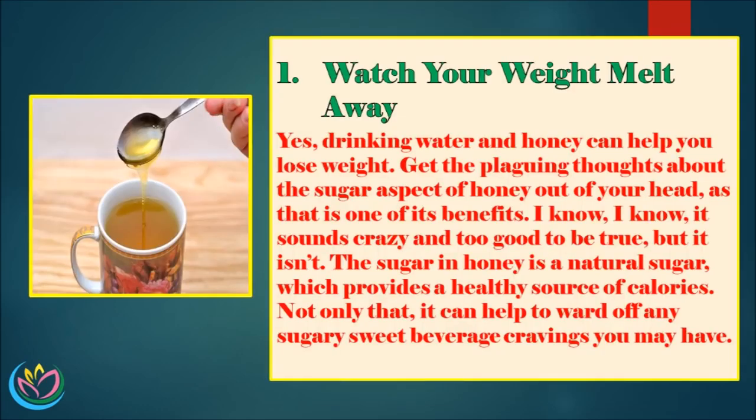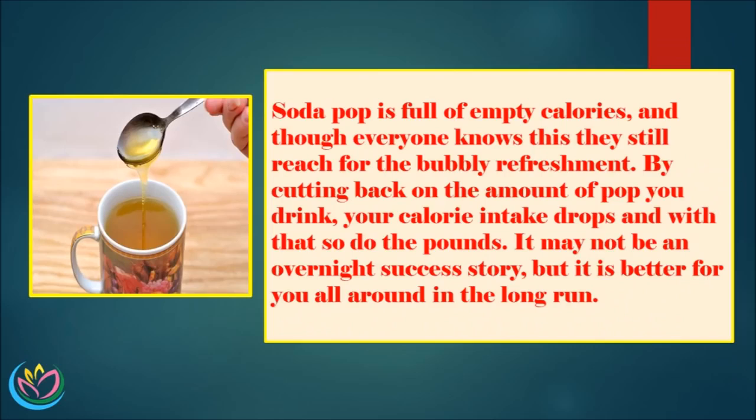1. Watch your weight melt away. Yes, drinking water and honey can help you lose weight. Get the plaguing thoughts about the sugar aspect of honey out of your head, as that is one of its benefits. The sugar in honey is a natural sugar, which provides a healthy source of calories. Not only that, it can help to ward off any sugary sweet beverage cravings you may have. Soda pop is full of empty calories, and though everyone knows this they still reach for the bubbly refreshment. By cutting back on the amount of pop you drink, your calorie intake drops and with that so do the pounds. It may not be an overnight success story, but it is better for you all around in the long run.